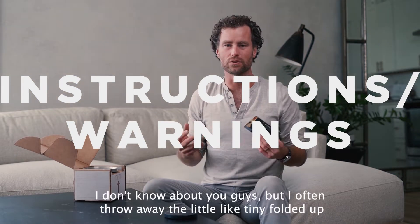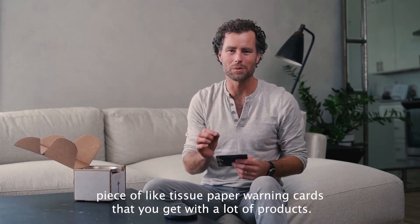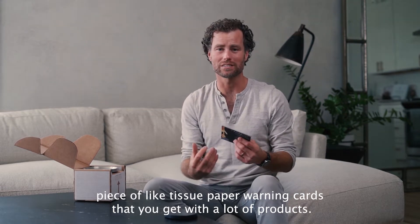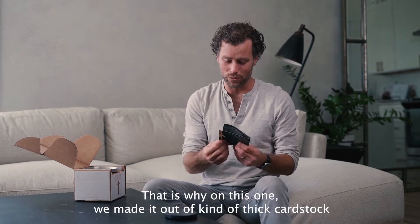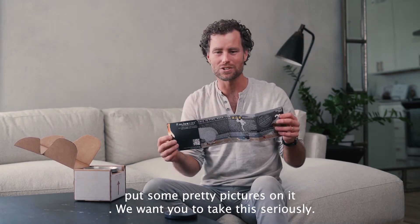I don't know about you guys, but I often throw away the little tiny folded-up piece of tissue paper warning cards that you get with a lot of products. That is why on this one we made it out of kind of thick cardstock and put some pretty pictures on it.